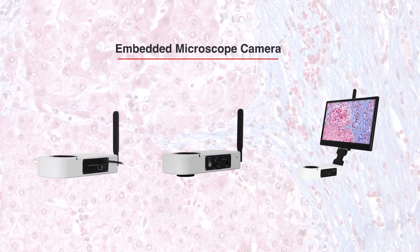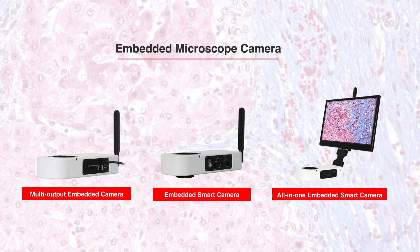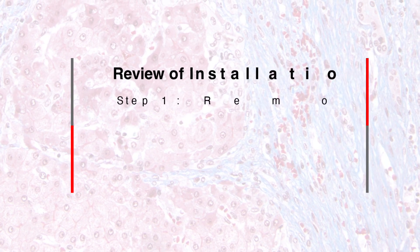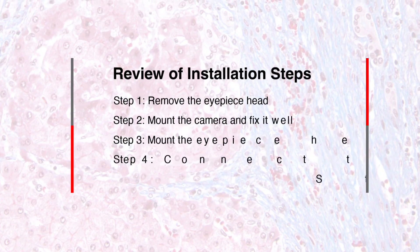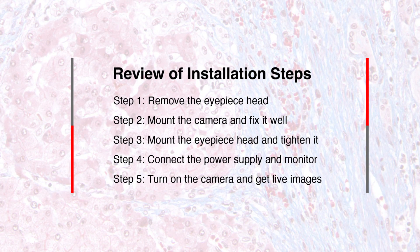By the way, we have three types of embedded cameras, but the mounting is the same — please refer to this video for mounting. By following these instructions, we can ensure that you obtain live images from the microscope camera within five minutes.